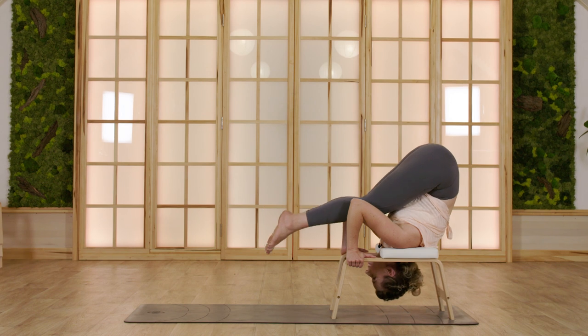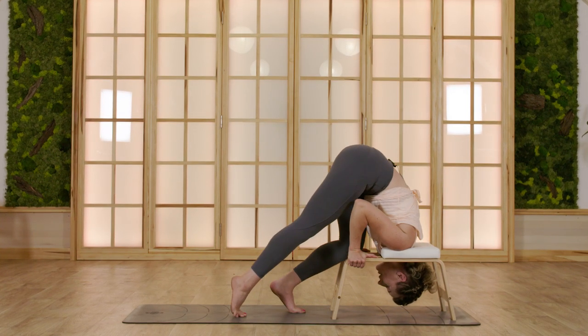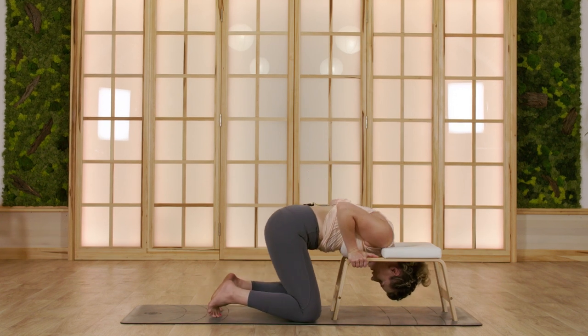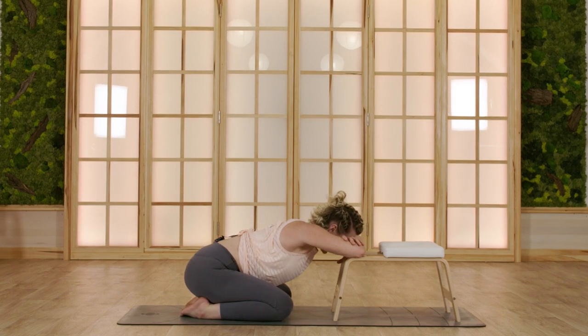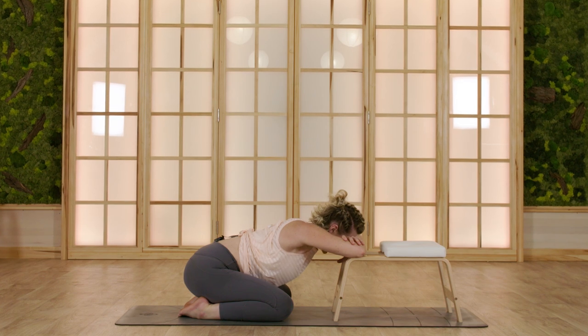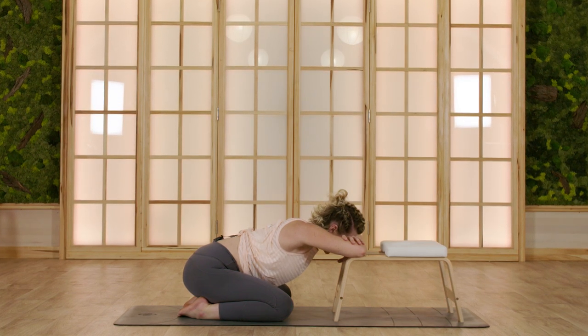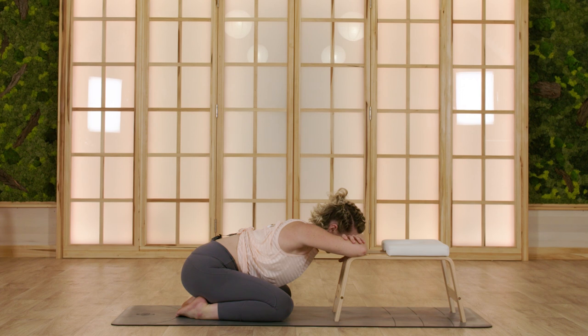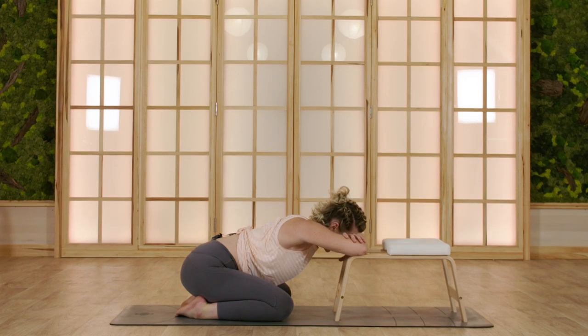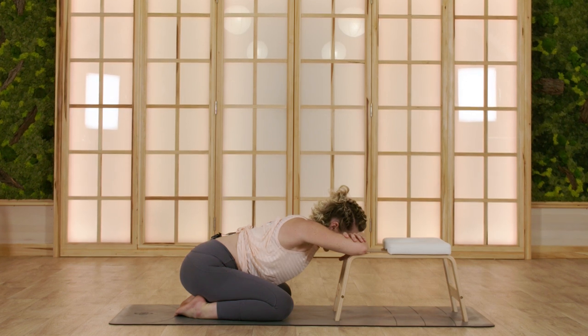Bring your toes back into the mat, walk back, bring your knees into the mat, and directly slide into child's pose. Take three deep and generous breaths. Energy flows where your attention goes, so you might want to send those breaths into parts of your body that you still want to wake up and get ready for the day. Last exhale through a soft and open mouth if you wish.